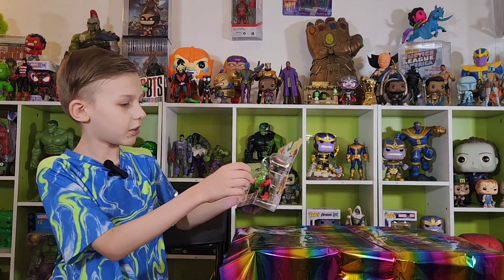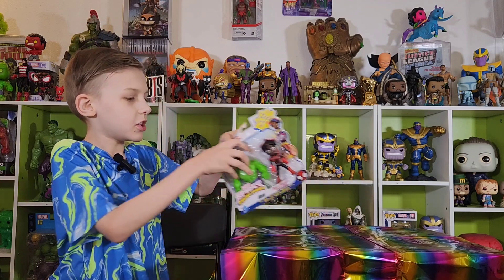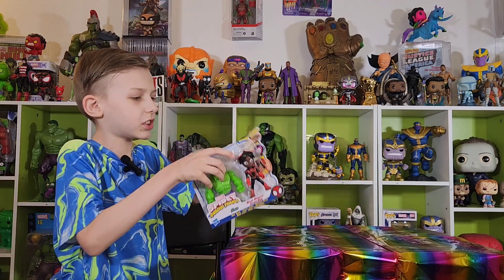Okay, now let's just open — let's open you so I can cut those clear things on your waist.